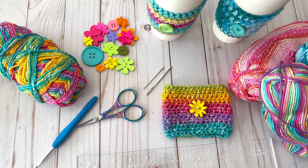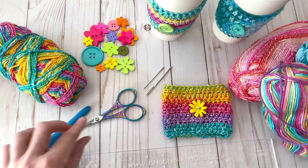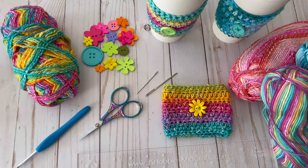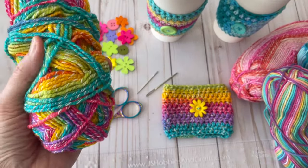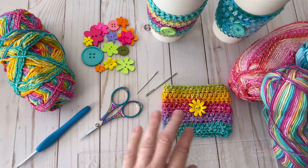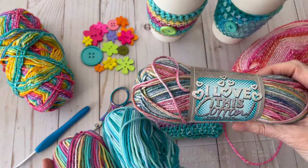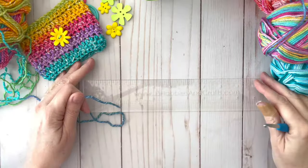The materials you'll need are a ruler, a 5mm H crochet hook, a pair of scissors, a yarn needle, a smaller needle to sew on your button, buttons of course, and some yarn. I'm using a cotton and acrylic blend — Ice Cream Yarns from Hobby Lobby in the color Rainbow. I also like to use 100% cotton yarn from Hobby Lobby; it works up really well.